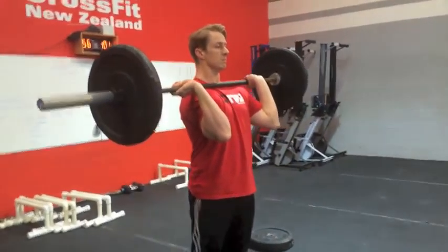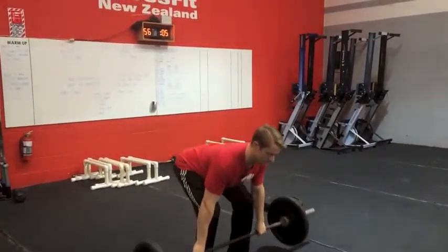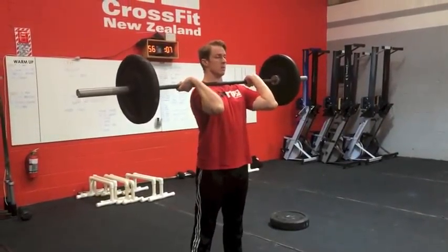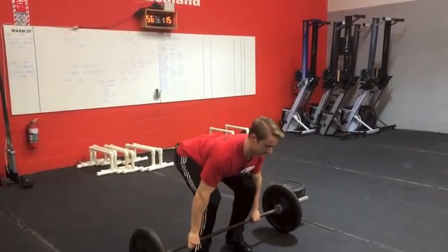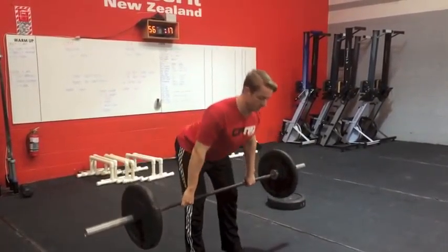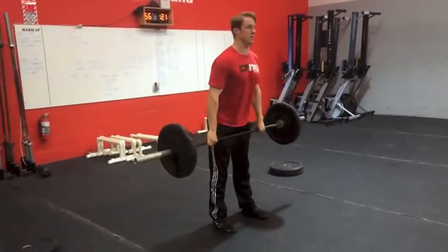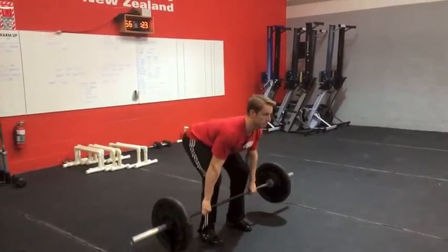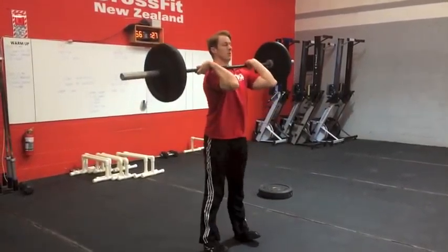Acceptable clean variations are: power clean, squat clean, deadlift to hang power clean, and deadlift to hang squat clean. All of these are acceptable reps.